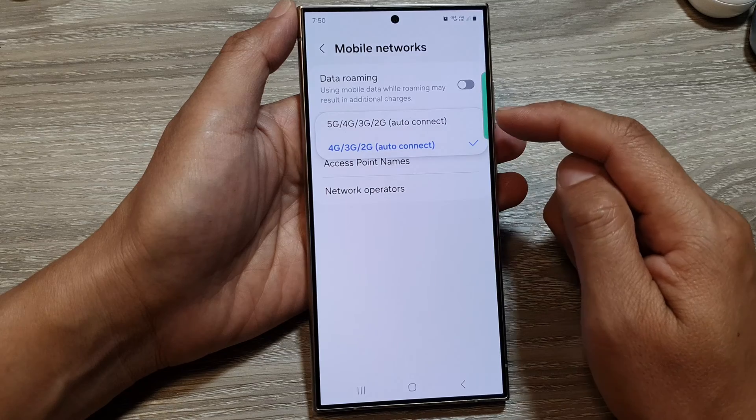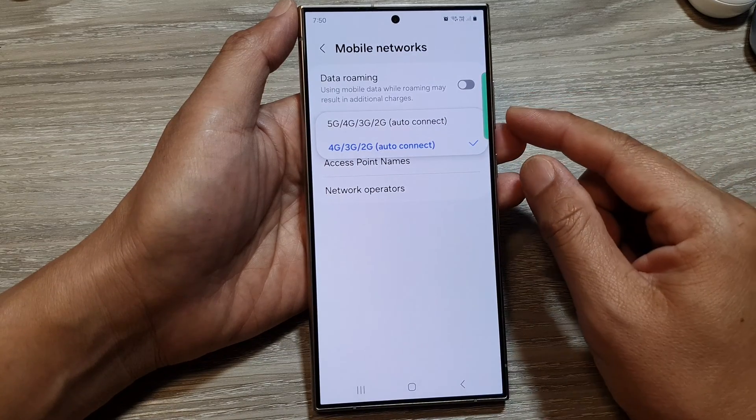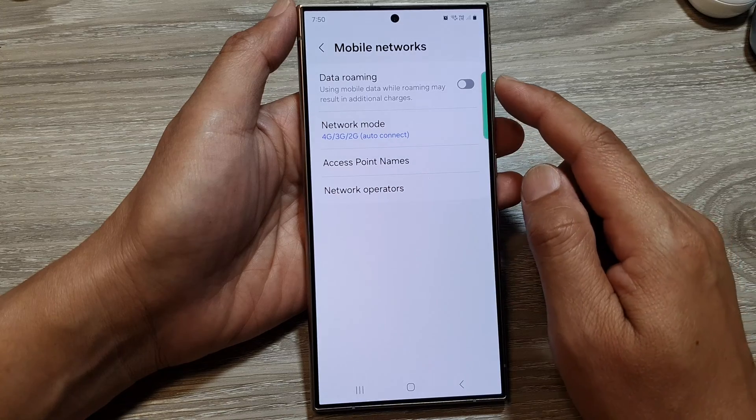Every now and then, the phone keeps checking to see if the area has 5G or not, and that checking causes the phone to use more battery. So you can simply select 4G to save battery and stop the phone from keep checking.